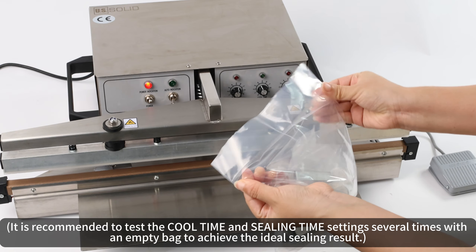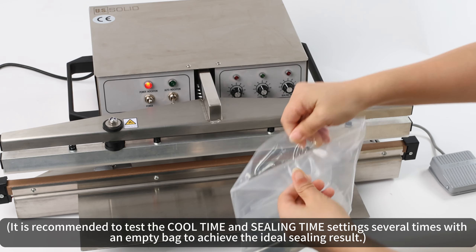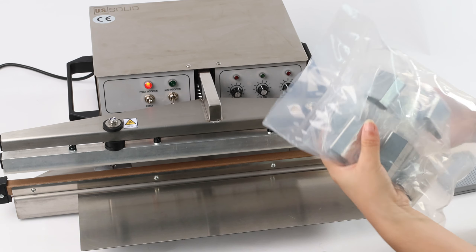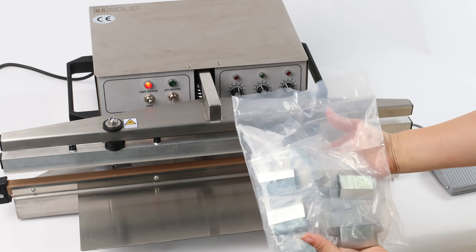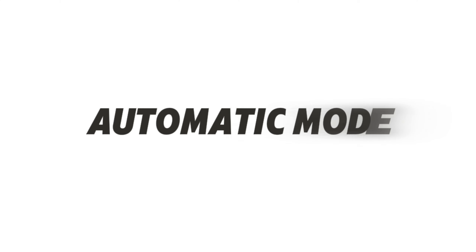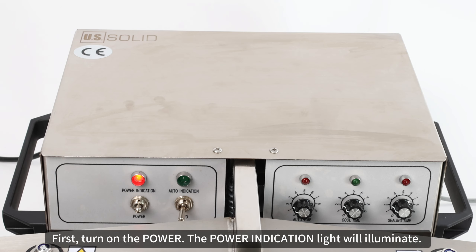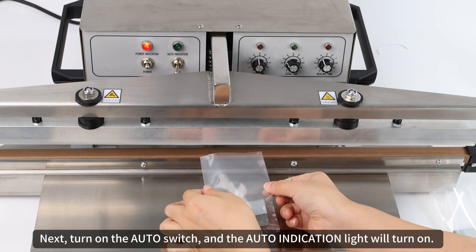It is recommended to test the cool time and sealing time settings several times with an empty bag to achieve the ideal sealing result. Automatic mode: first, turn on the power — the power indication light will illuminate.